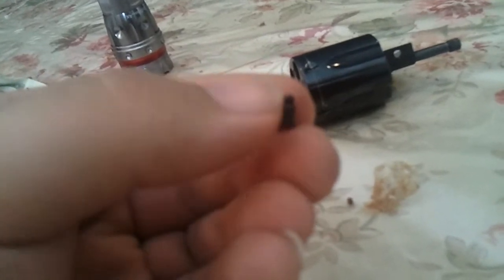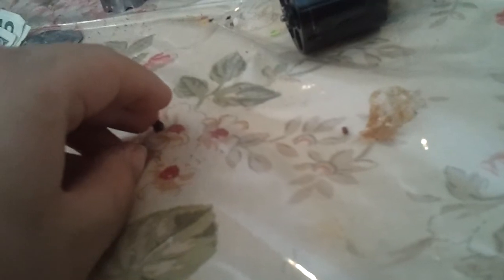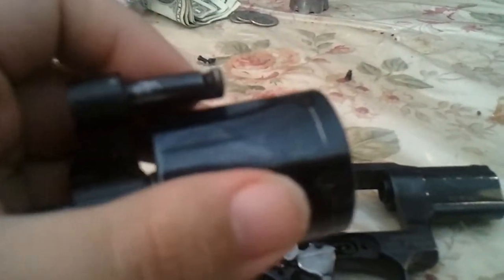This little screw is actually three parts: a pin, a spring, and then a screw with a hole in it. It controls the cylinder — they push it in, the pin and the spring go in to this end right here, and it controls the cylinder up and down, keeps it... Look at all that wear. I don't care — I'm selling this gun.